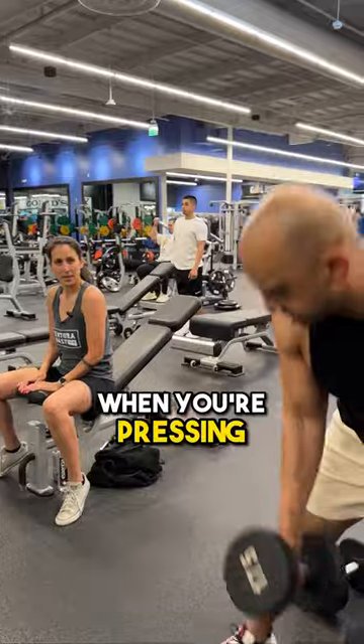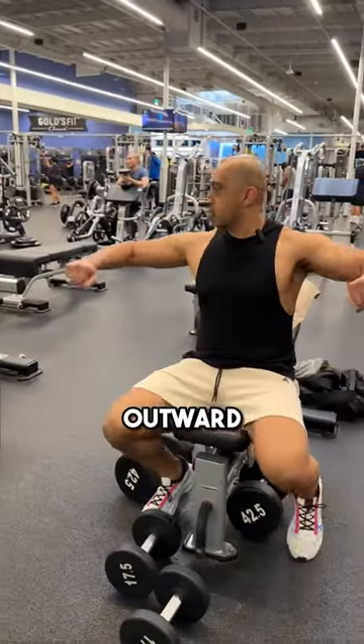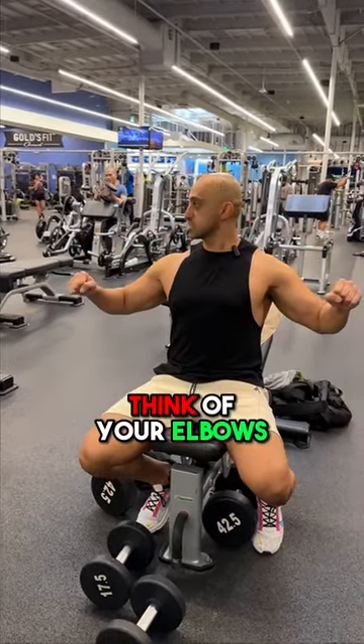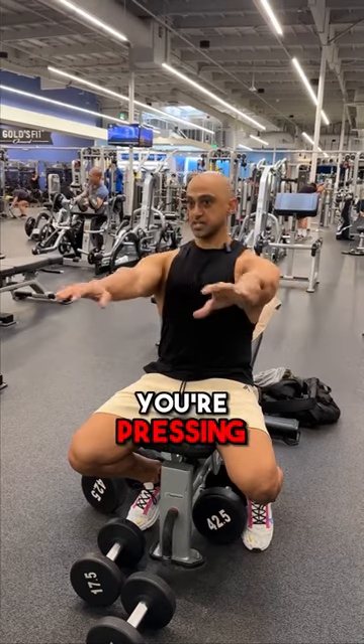Right now, when you're pressing, you're pressing outward. I want you to think of pressing from the middle of your body. Instead of your elbows in line with your shoulders, think of your elbows in line with your chest, and then you're pressing straight through.